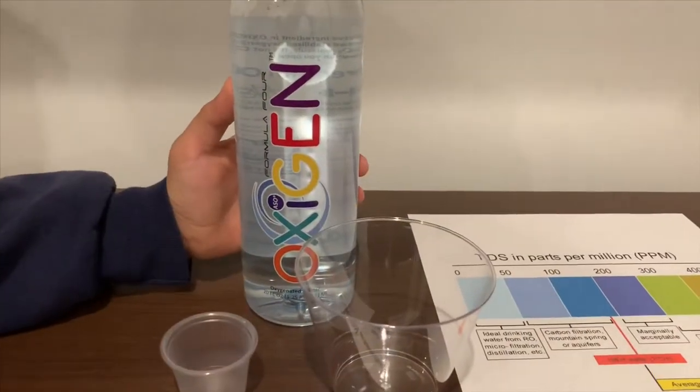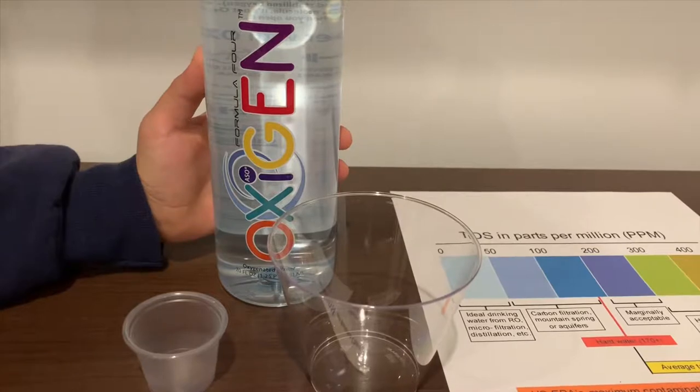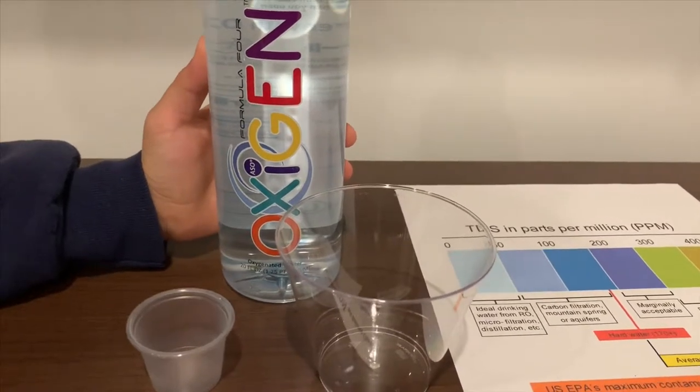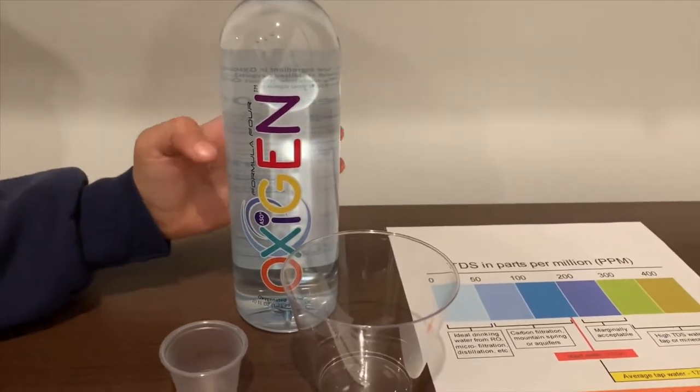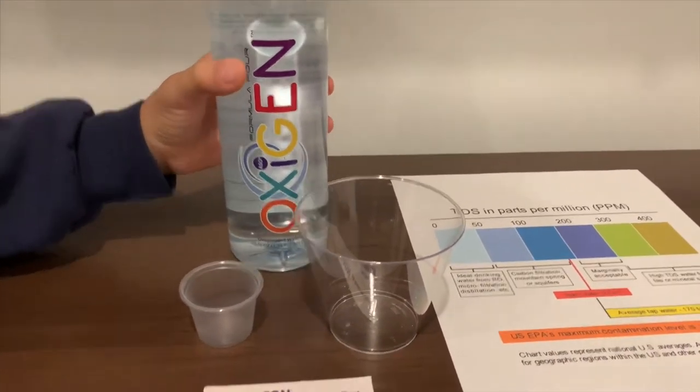This is oxygen purified water. It costs $1.89. It has oxygen inside. Let's test the pH and TDS level.